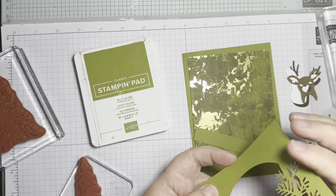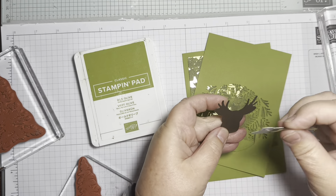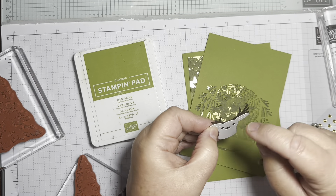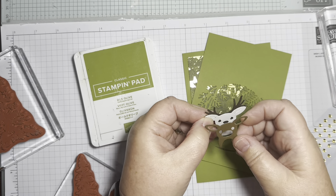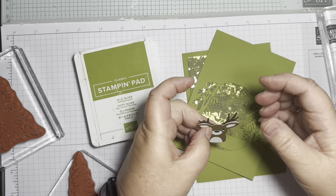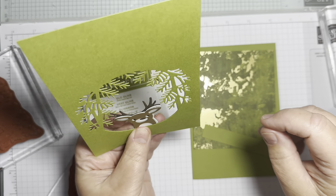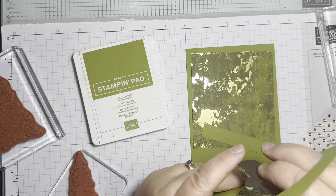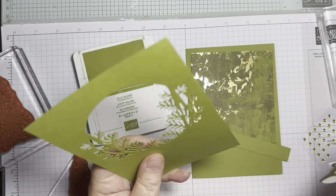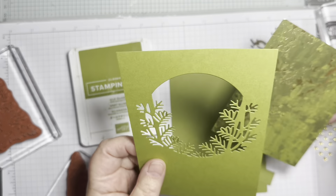You cut this fun little chap out with three dies. You cut one in the dark color so the antlers show, then there's a white layer, and when you pop the top layer on - doesn't that bring him to life! He's just a cute reindeer bust, peeking out from behind trees or through the forest. We'll decide whether he goes straight or at an angle.